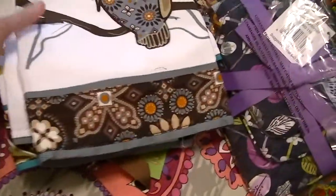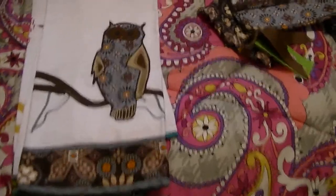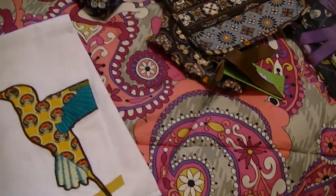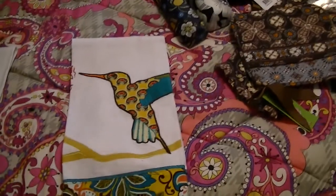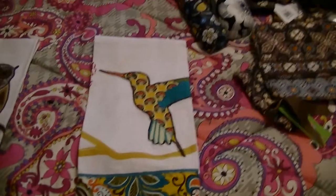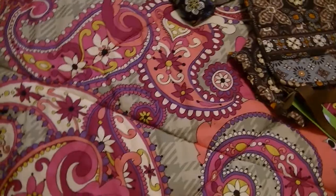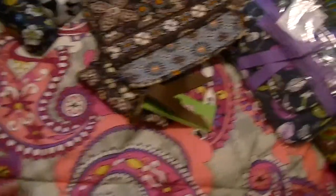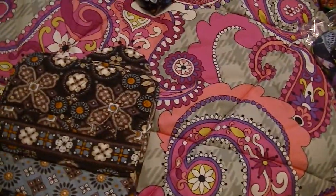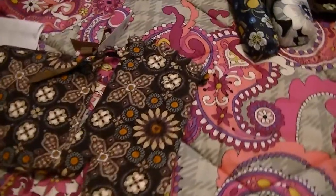Here we have some tea towels. This one is in Canyon, and this one is in — I'm not sure if it's Provencal or Provincial, I've heard it pronounced both ways. This was a free gift from my Vera Bradley signature store. While we're on the towels, I might as well mention this is the What's Cooking pot holder set — there's a pot holder and an oven mitt, and this is in Canyon.